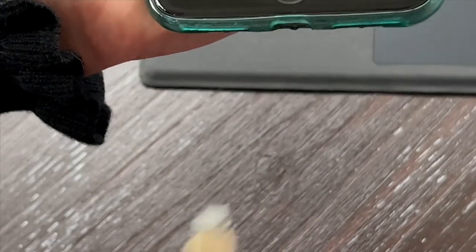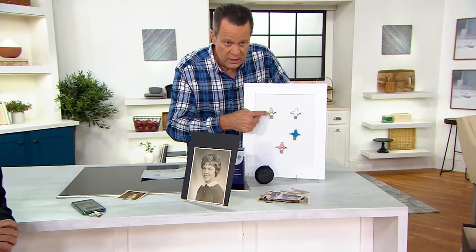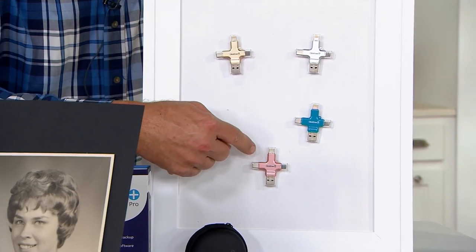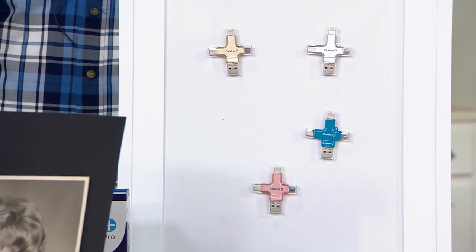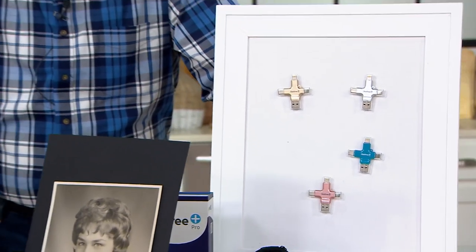We've got this in colors — you're choosing a color only because it makes you smile, they do exactly the same job. Gold, silver, most limited in Sierra blue with 250 remaining, and rose gold. All this coming together for you at a great sale price of $94.48, and we'll do it on four easy payments of just $23.62.